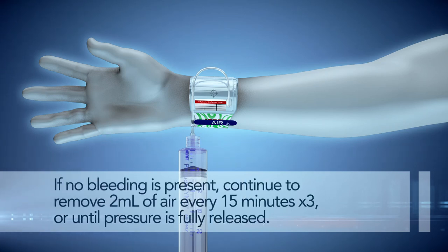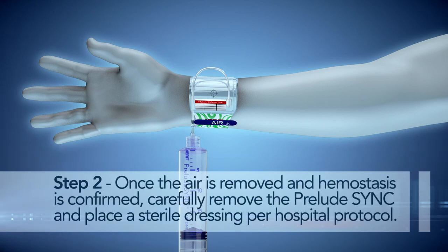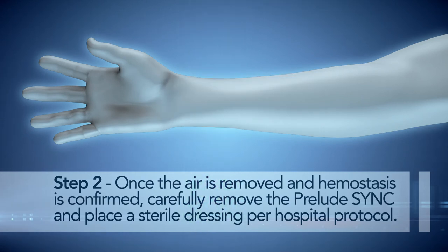If no bleeding is present, continue to remove 2 ml of air every 15 minutes, three times, or until pressure is fully released. Step 2: once the air is removed and hemostasis is confirmed, carefully remove the Prelude Sink and place a sterile dressing per hospital protocol.